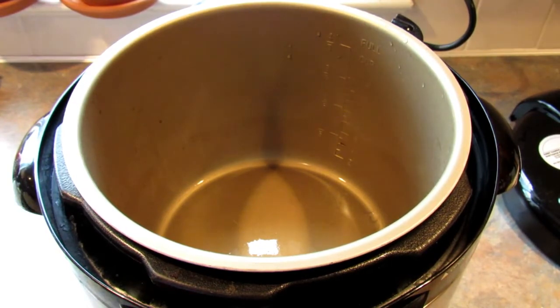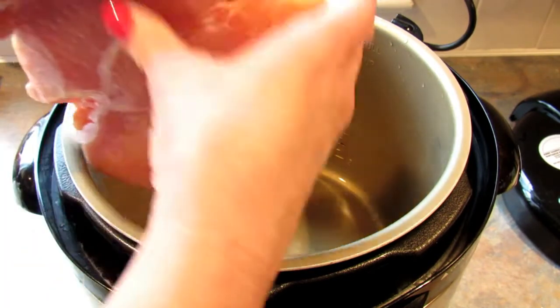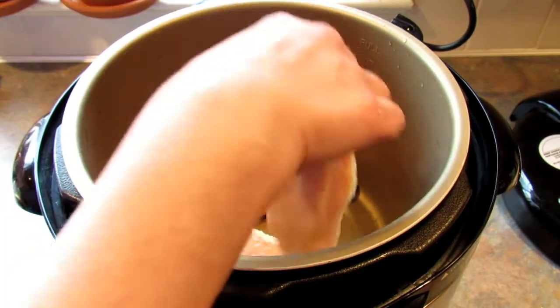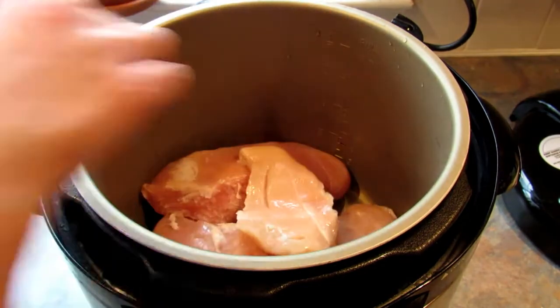I'm going to start off by adding the chicken — this is still partially frozen but since it's the pressure cooker that's okay. I'm also doubling this recipe so that there are plenty of leftovers.